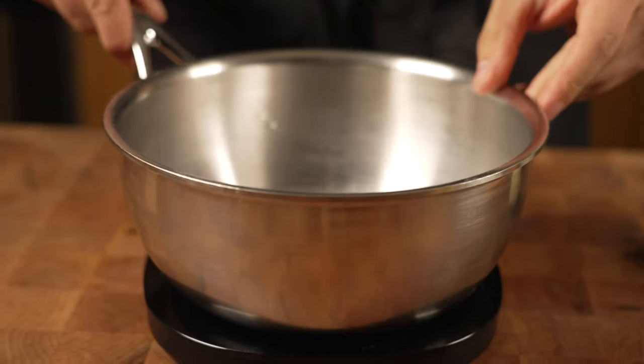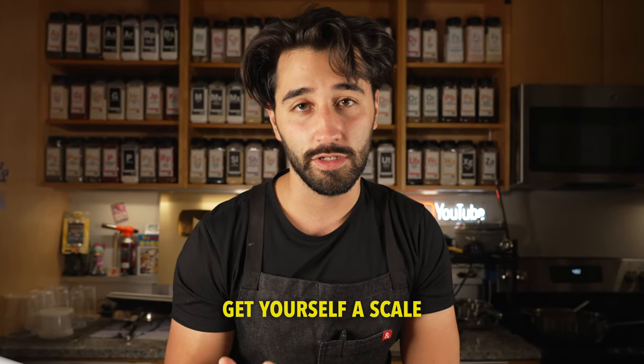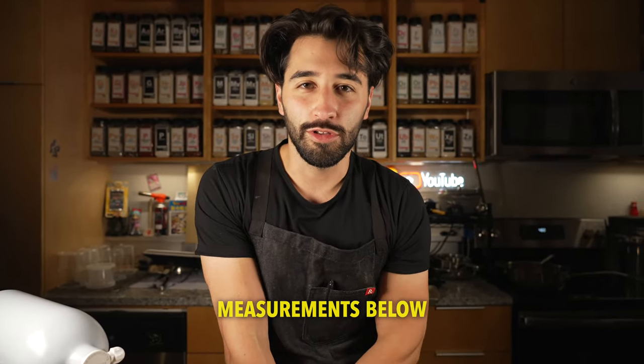First off, I put my pot on a scale so I can measure all my ingredients — it makes it so much easier, so get yourself a scale. I'll have everything measured out in cups down below.